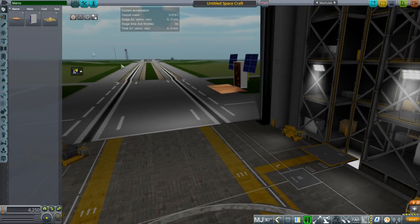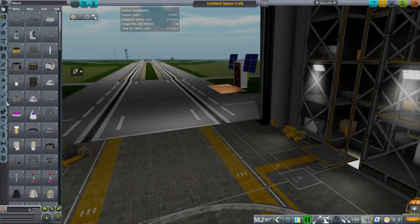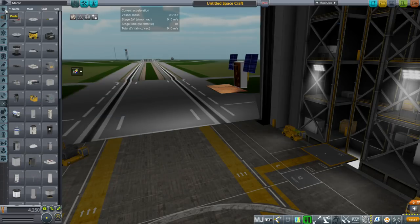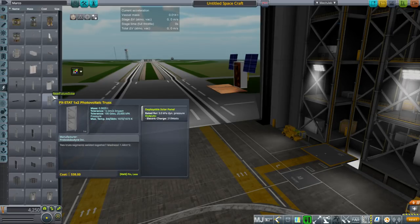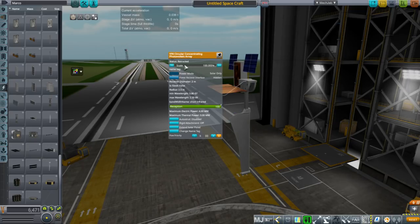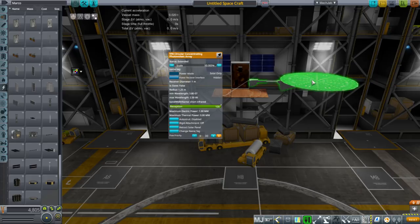If you're wondering about the Mars InSight Lander, parts for that are pretty much available already. You could use the Surveyor Corps for the base of it, put some scientific instruments on top of it, and you can use the Circular Panels from Near Future — the Near Future Panels — like this Circular Concentrating Folding Voltaic Array. Hopefully you've got Tweak Scale so that you can make sure it fits the lander appropriately, and then you've basically got it.